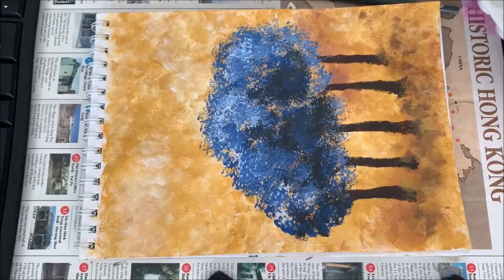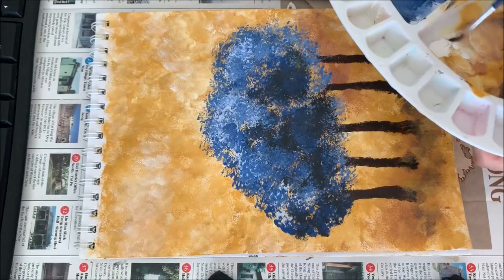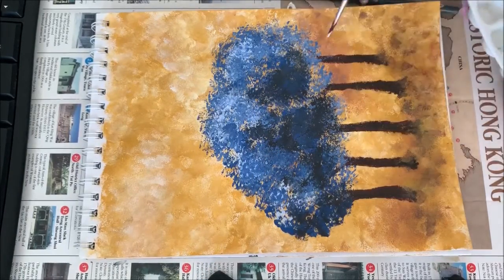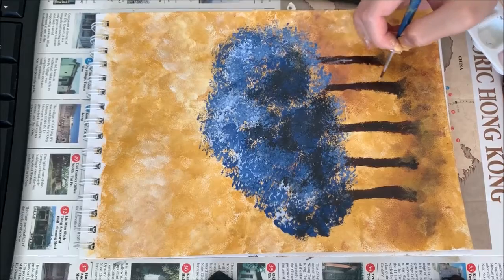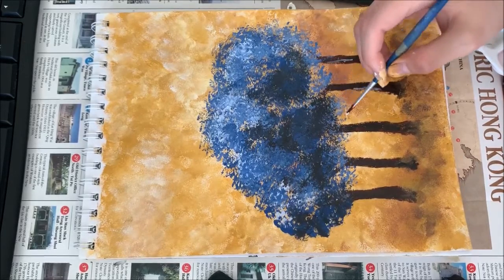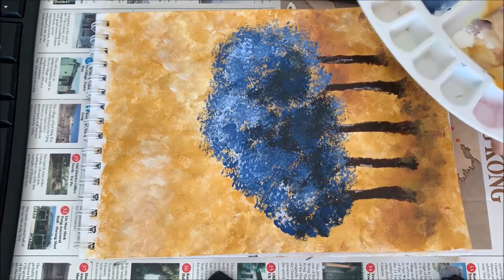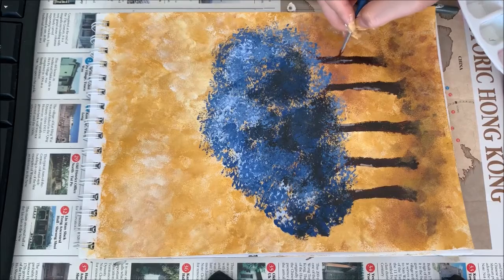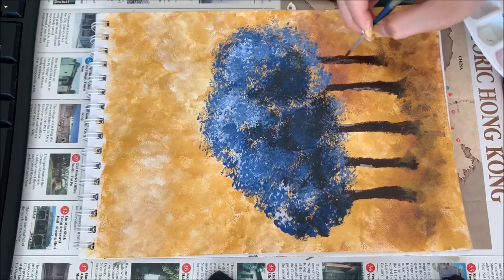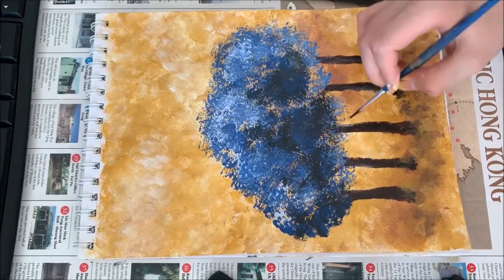This is going to be my piece. I'm going to add a bit more detail — in the tree trunk I'm actually going to add a bit of white, just a little bit around here, to create some brightness and light. Blend it afterwards like that. Then add brown over the edges of that white and blend it in.